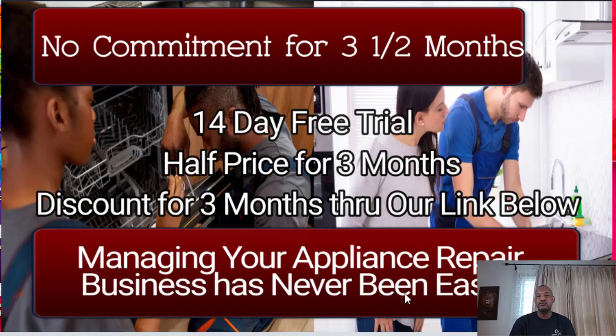Before I get into the awesome features of this software, I wanted to tell you what I like most. There is no commitment for three and a half months. As you can see on the thumbnail, you get a 14-day free trial. They don't take any money — you don't have to pay anything. You get 14 days, two weeks.